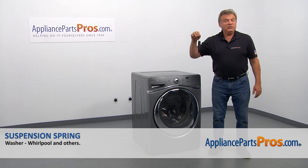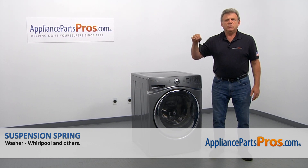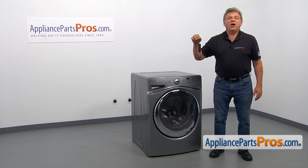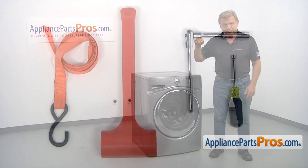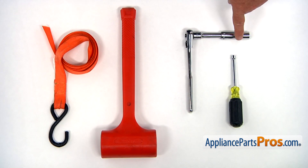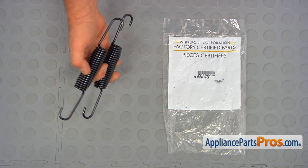In this video, we'll show you how to replace the suspension spring in the Whirlpool washer. It's going to be a very easy repair — it should only take a few minutes. For this job, we're going to need a quarter-inch nut driver, a socket wrench with a half-inch head, a plastic mallet with a long handle, and a strap with a hook on the end. When you open up the package, you're going to get two new suspension springs.